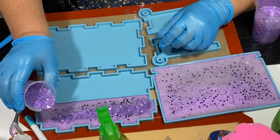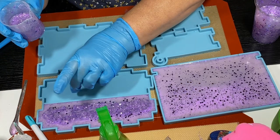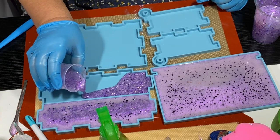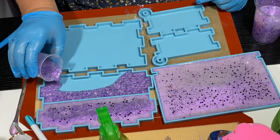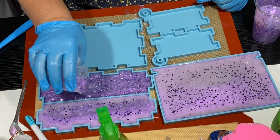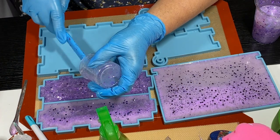When I pour the resin it looks darker, and then it changes color because all the glitter is starting to sink to the bottom — that's why it's changing color.